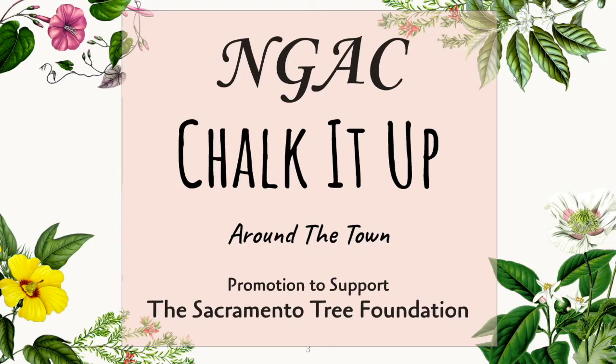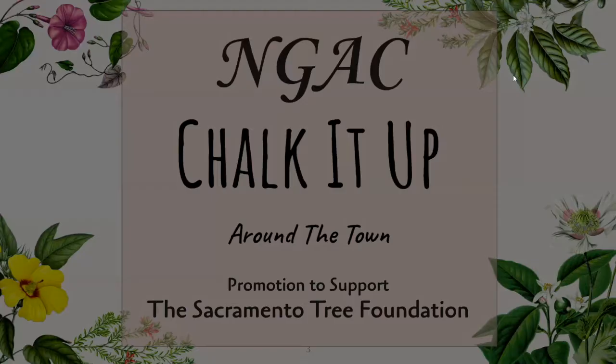This information is available at the Chalk It Up website. We'll have the contact information for chalkitup.org in the chat box during the course of the presentation. We're also working to promote the Sacramento Tree Foundation, and specifically the Tree Foundation's Neighbor Woods Urban Greening Project.